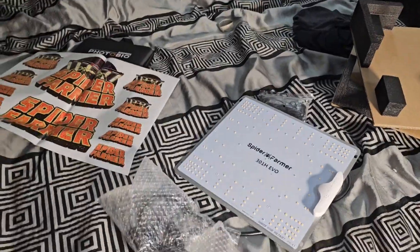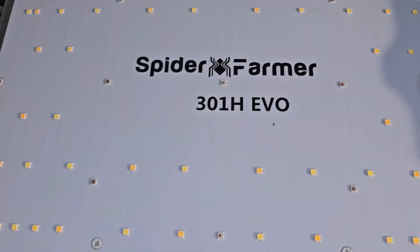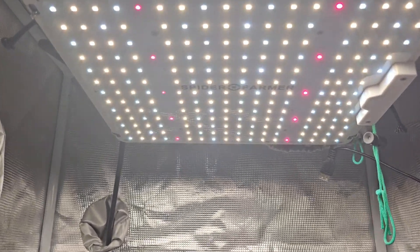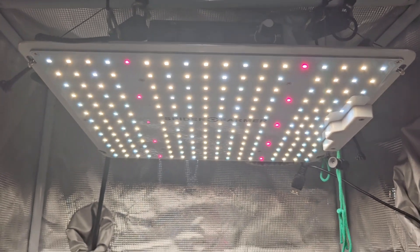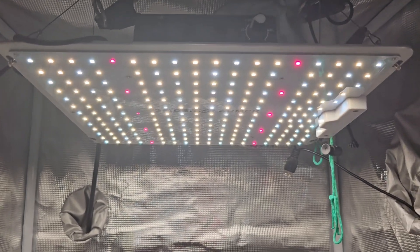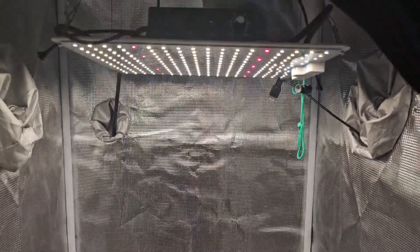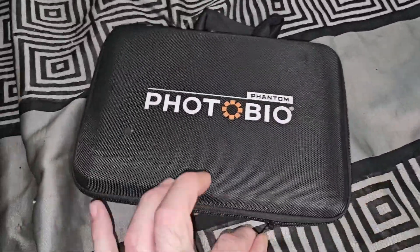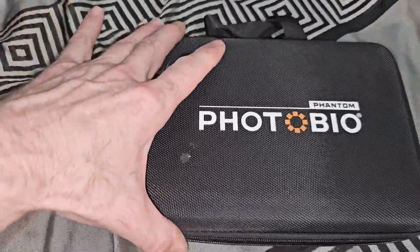We have the new Spider Farmer 301H EVO, and we have the very first SF1000 — this thing is old, close to four years old, about three and a half. We're going to be taking some measurements and PAR numbers — I've been wanting to do this video. We got our PhotoBio meter — not sponsored, I just heard good things and I see it the most so I decided to buy it, and so far so good.